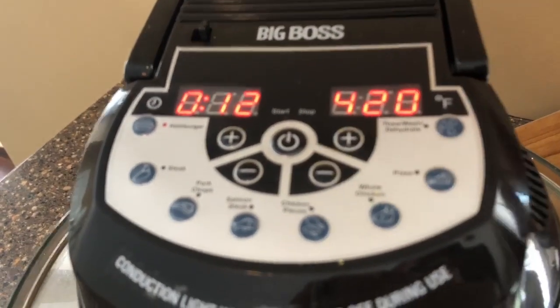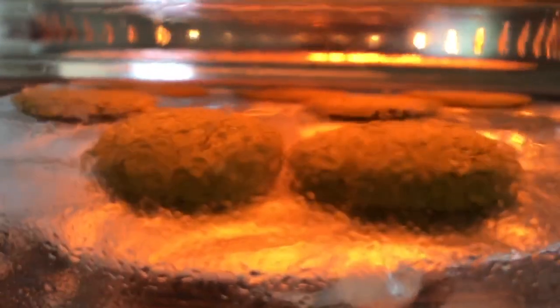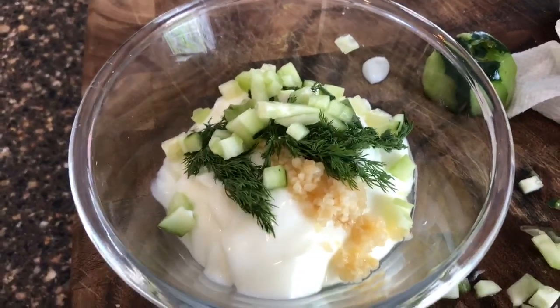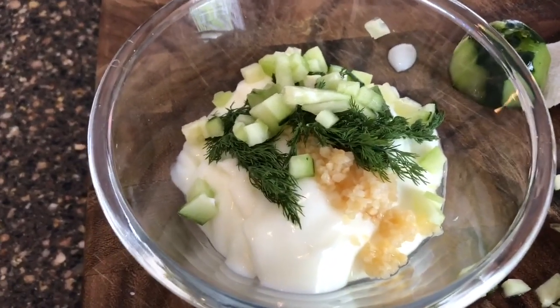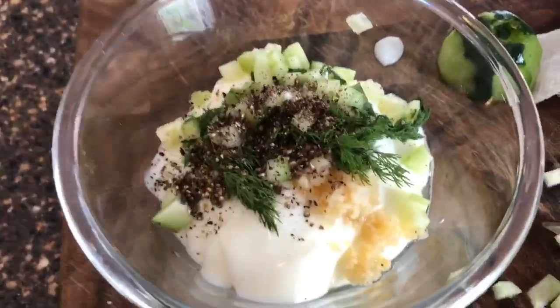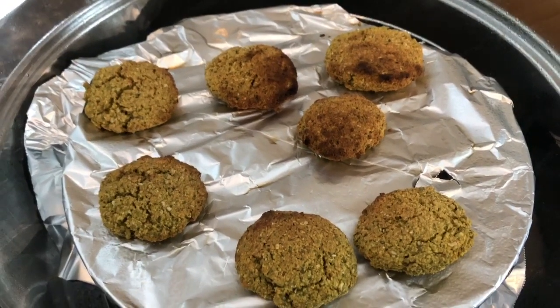We've got the falafel cooking in the air fryer. While the falafel patties are cooking, I'm making my own tzatziki sauce with some cucumber, garlic, dill, and yogurt. I'm gonna go ahead and add some fresh ground pepper to it. The falafel have been in the air fryer for about seven minutes, so I'm just gonna turn them over now.